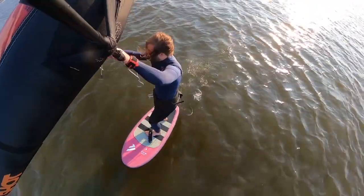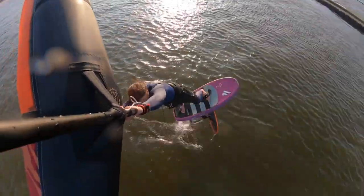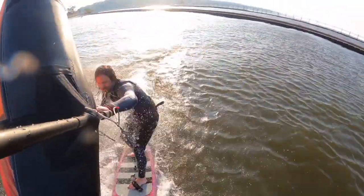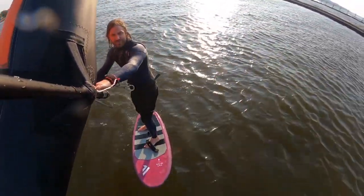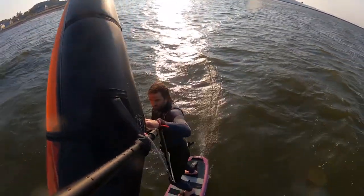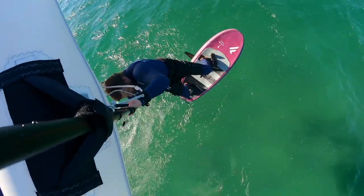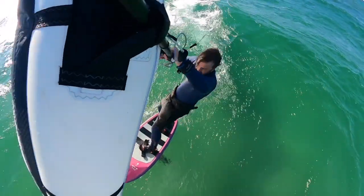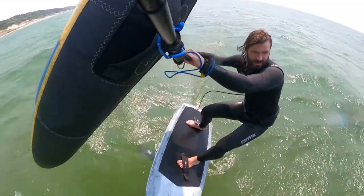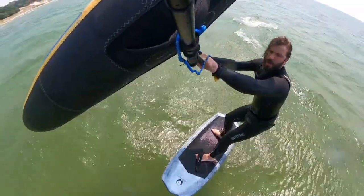My second tip: try to do it in flat water. If you get out in waves, the waves are just going to amplify everything — send you higher, there are a lot more variables and unknowns, how it's going to launch you off the wave, how high you're going to go. You've got to time it differently and it's going to throw off your timing and your technique. So it's better to practice in flat water if you can. If not, go out on a smaller wave day — you can certainly still learn it, it's just going to be a little bit harder, especially to ride away.